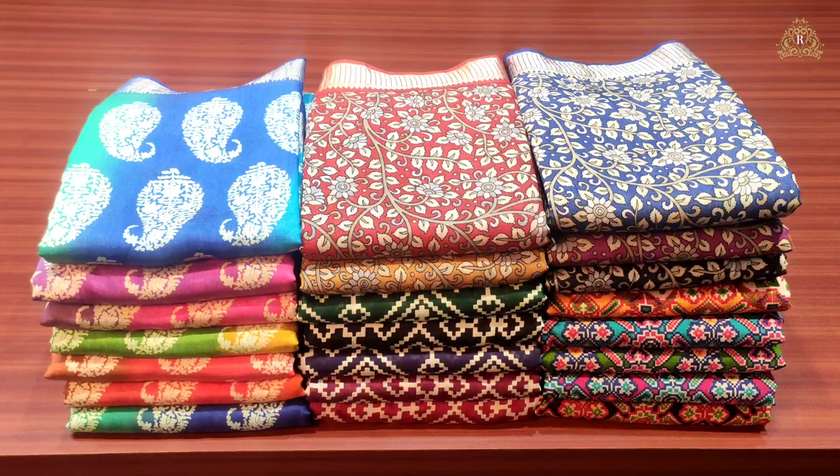Welcome back to Rupanikari channel. Here we are going to see crepe silk saris collection — light weight, soft and quality — for party wear. Fun cream and various crepe silk saris with the latest and trendy designs. Light, weight, soft and quality, smooth and silky. Let us start today's beautiful video and have a look at the lovely crepe silk saris collection.